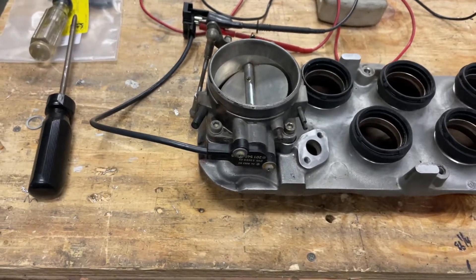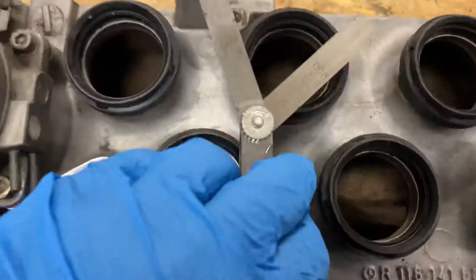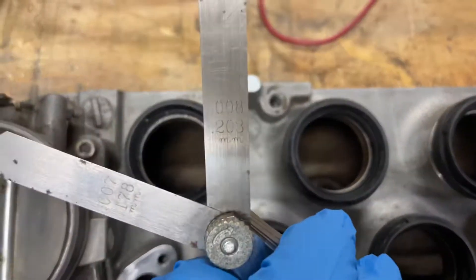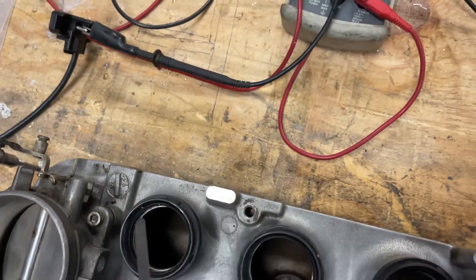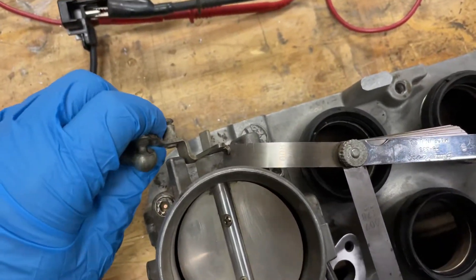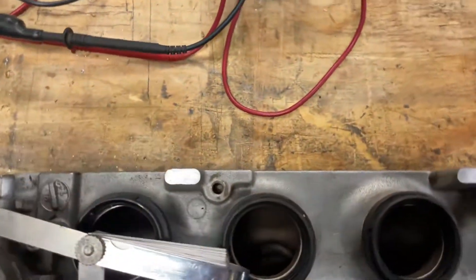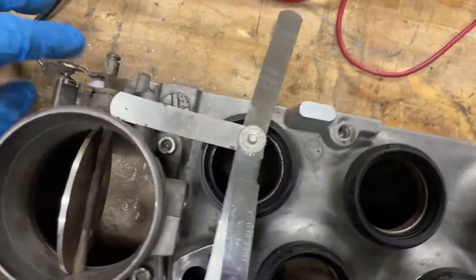We want to adjust our throttle position sensor switch, and the manual wants it to be off at 0.2 millimeters. This is all very tricky with one hand — this is really a job where you need someone.